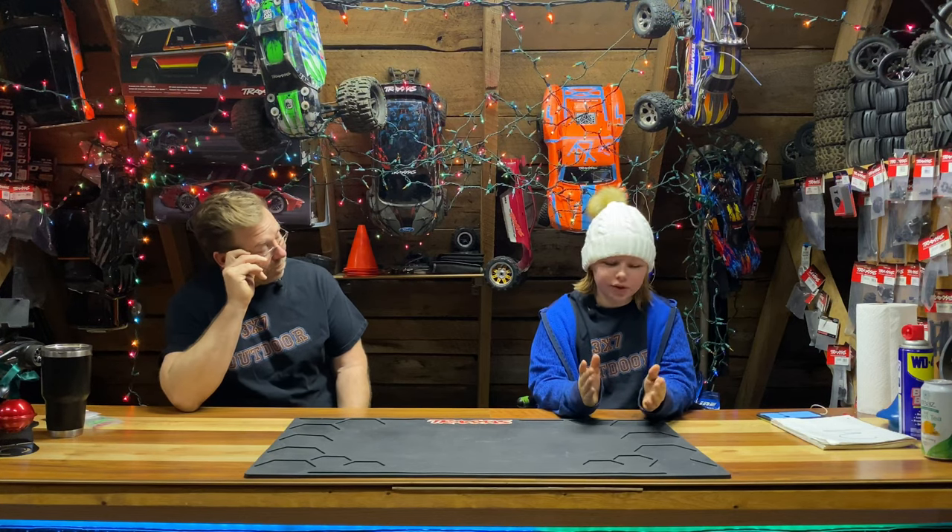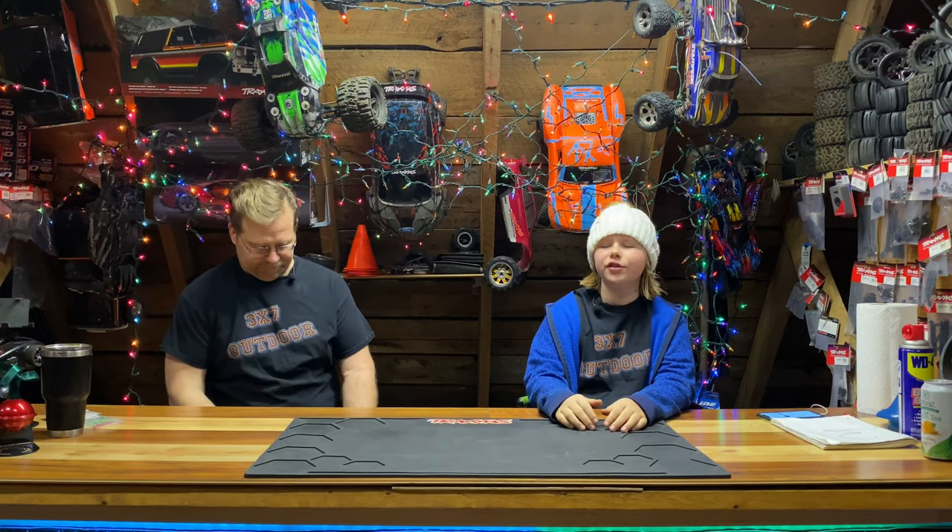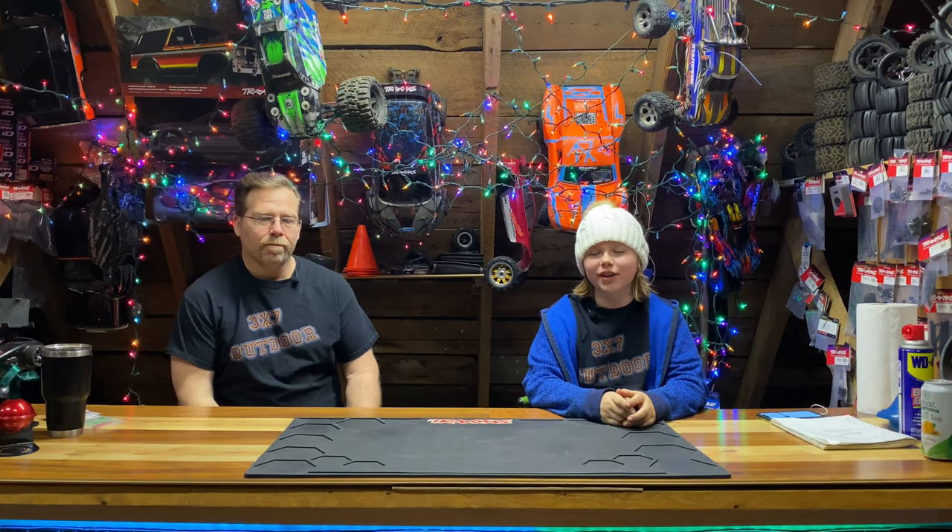Welcome back to 3x7 Outdoor. In this video we're going to be showing you a wide selection of the best things from Traxxas that you can buy for your loved ones. Thanks for coming back to the channel again guys. You guys have been supporting us — we got to 200 subscribers. Thank you guys so much. Merry Christmas to you guys.